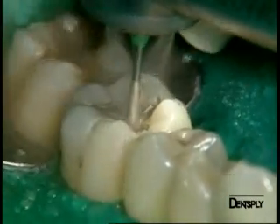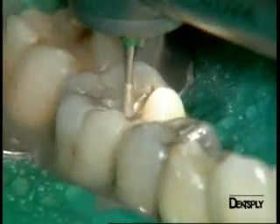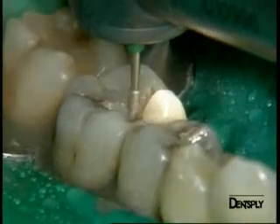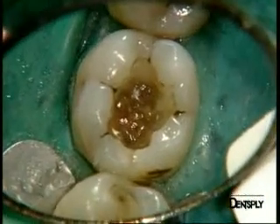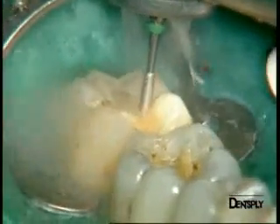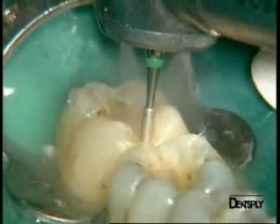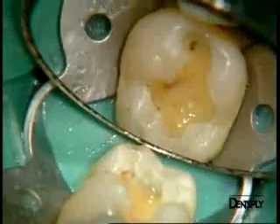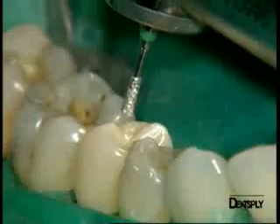The first stage consists of removing the old amalgam. We proceed in small steps, using a lot of spray to avoid any overheating. Here you can see the amalgam is removed. In the same way, we remove the composite filling from tooth 7, taking care not to remove any healthy dental tissue. Here we have an occlusal view after the composite was removed.